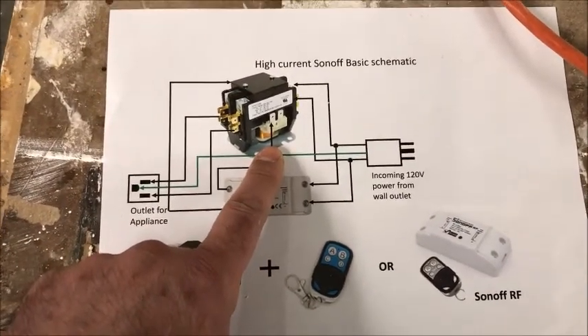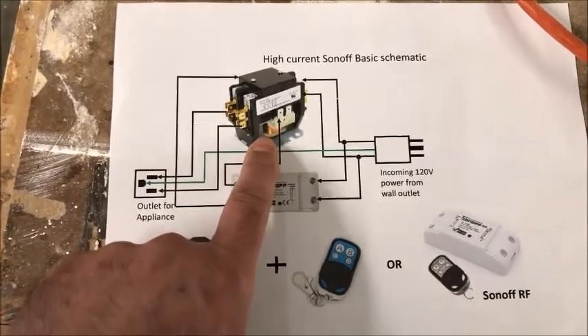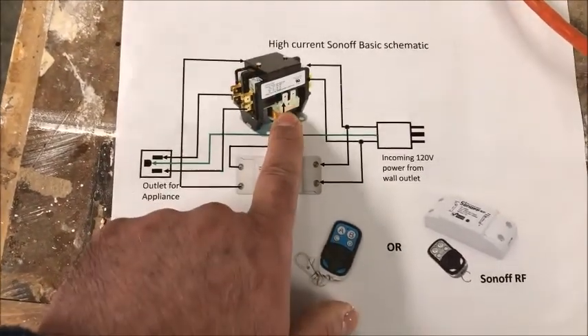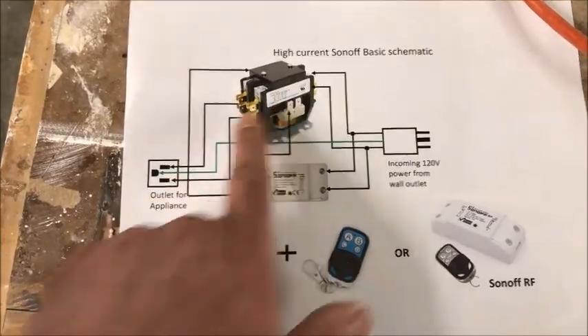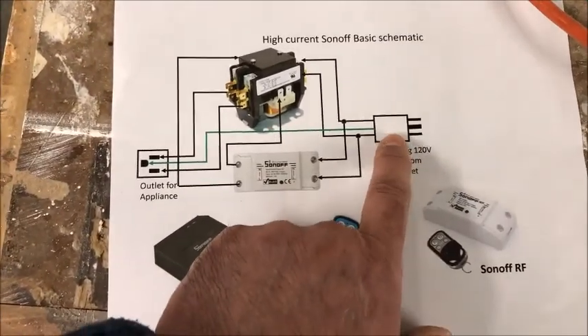Essentially, if you have a requirement to switch on and off high-current loads, this is the way to go. The Sonoff very simply controls the coil of the contactor, which is a low-current requirement, and then the contactor in turn can control a larger load.